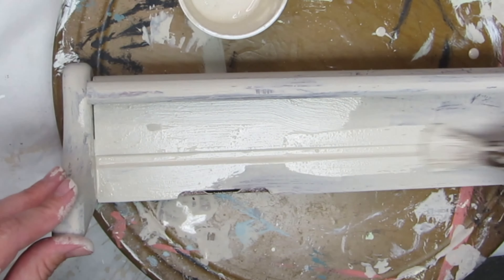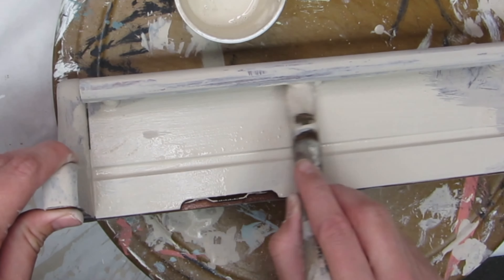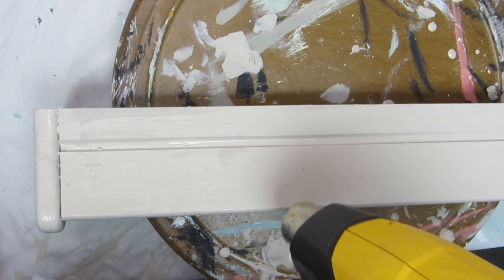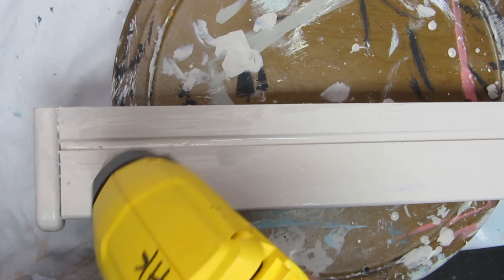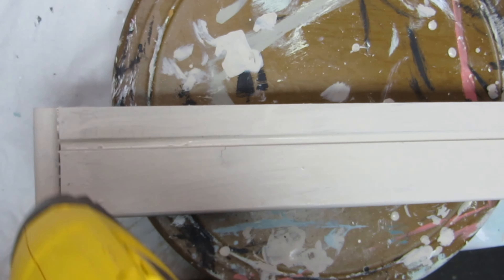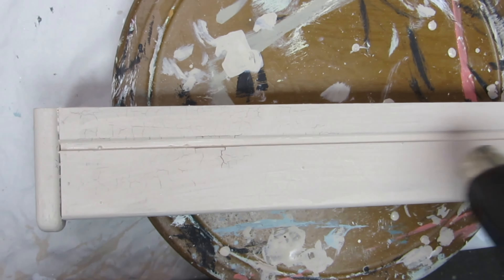As you can see, I'm applying a second coat of paint and the coverage is much better than the first one, thankfully. Then to dry everything, I used my heat gun again to force it to chip and crackle a little bit more. It does chip and crackle on its own, but when you use a heat gun it forces it out just a little bit more. As you can see, it's starting to show up there in the corner.